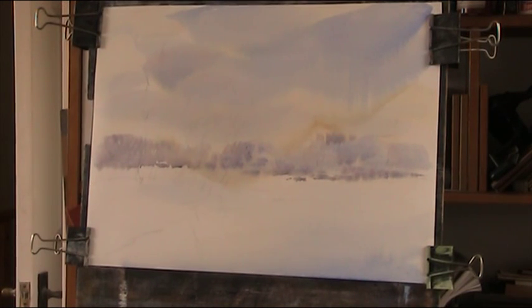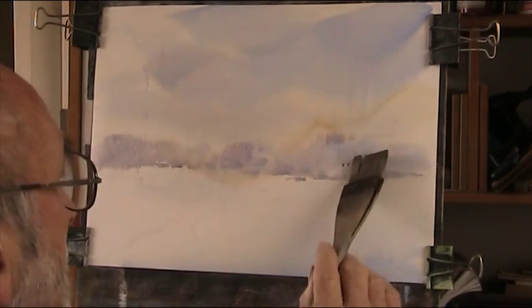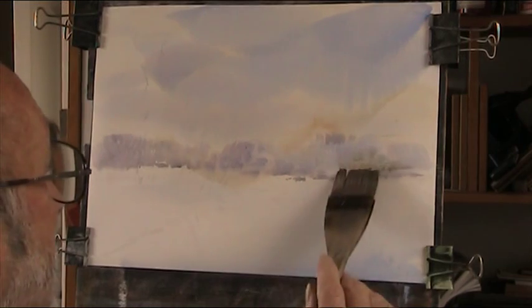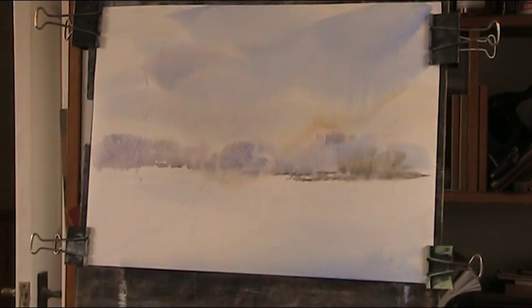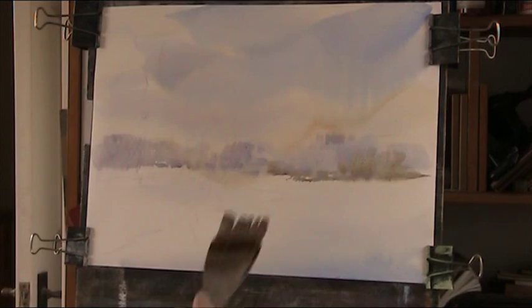Now we can get some darker colour. A bit of green — lemon yellow, plenty of yellow, and some Payne's grey. You can use burnt sienna if you wish. I haven't used these colours for quite a while. Just put some colour in on those — they're bits of island. I just want to put some warm colours in here.